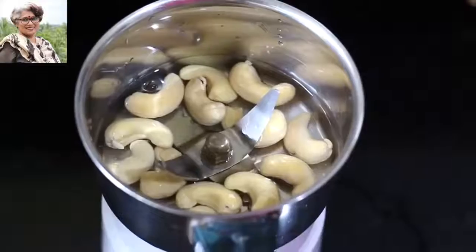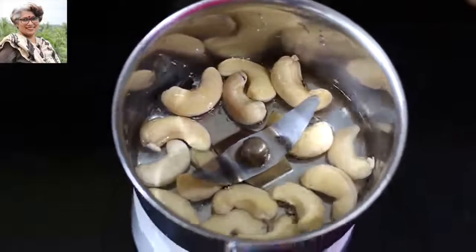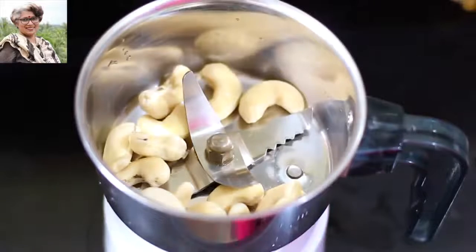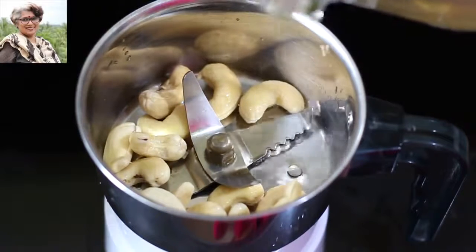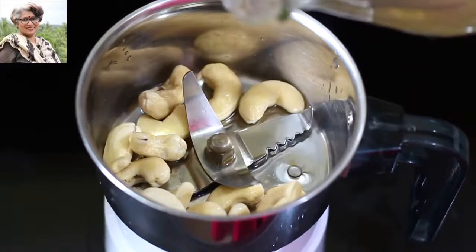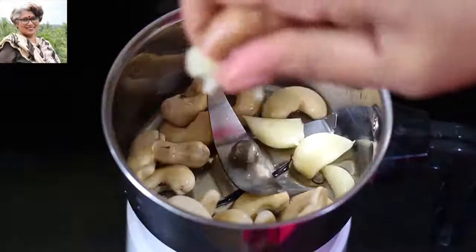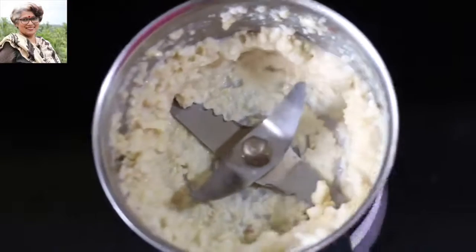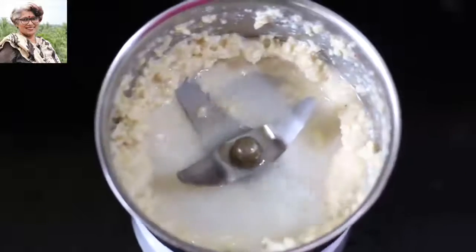Now let's make a vegan and oil-free mayonnaise dressing. I've soaked 15 cashew nuts in my chutney grinder for 10 minutes. Discard the soaking water, then add 1 tablespoon apple cider vinegar — use good quality ACV with the mother, as it contains healthy gut-friendly bacteria — along with 3 garlic cloves, juice of half a lemon, and pink Himalayan salt. Pulse for 20 to 30 seconds, then add 2 to 3 tablespoons of water and blend to a smooth paste.